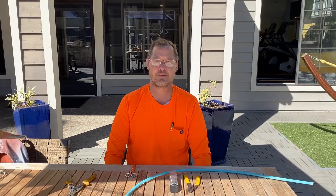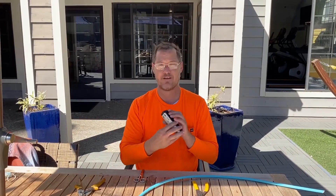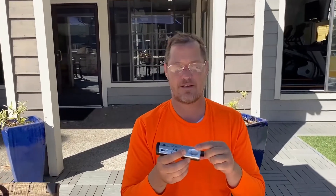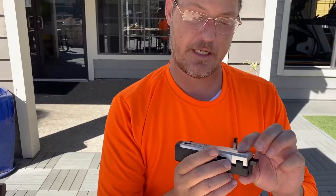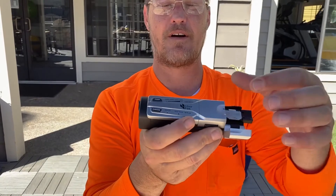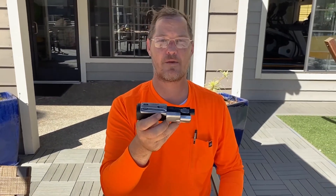Hey guys, how are you doing today? This is Ryan with the Click Experts. Today we're going to take a look at our Fiber Fox thermal fiber stripper. This model is the TS Plus from Fiber Fox — a really handy tool — so let's go ahead and take a look at how it works.